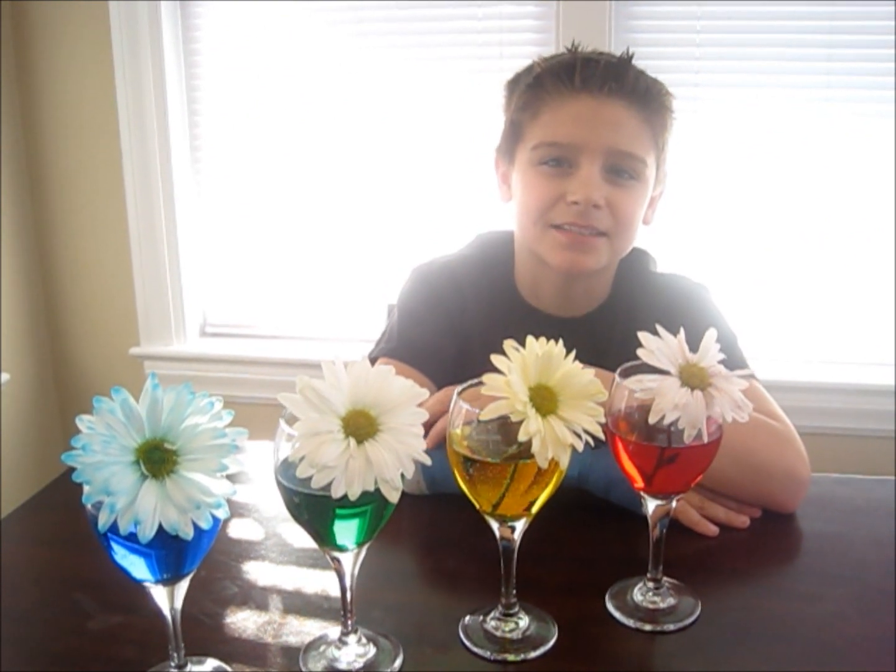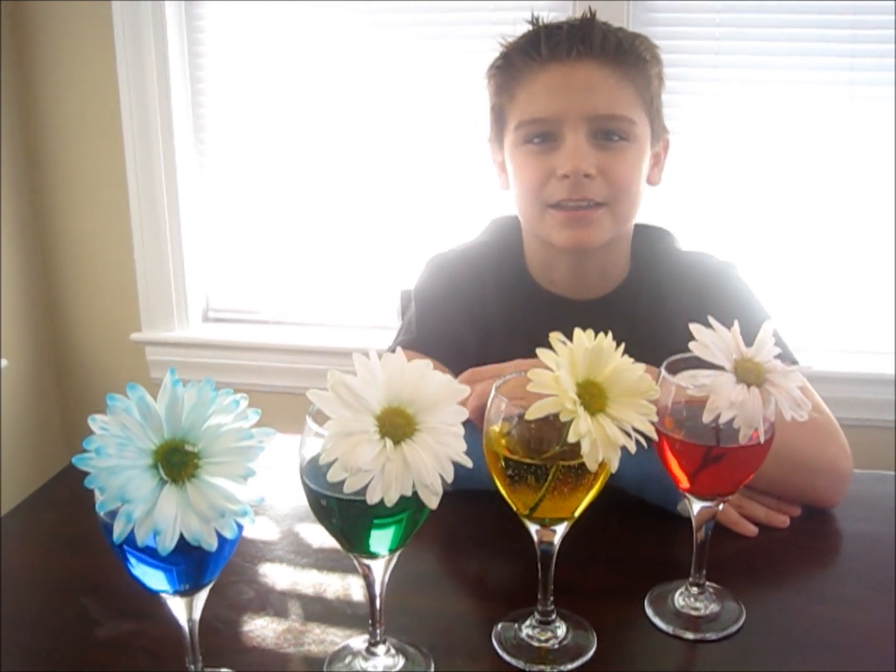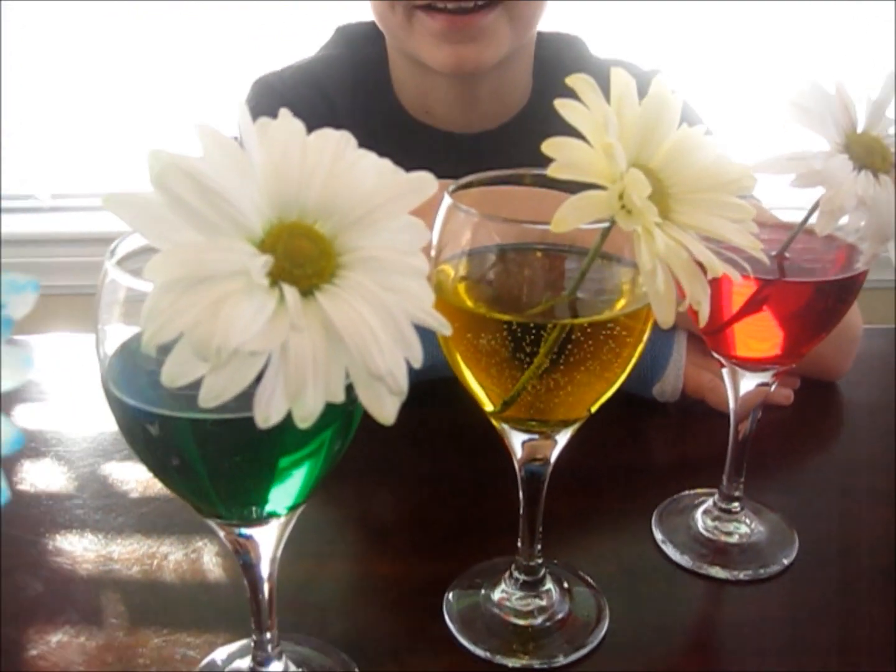This experiment works because as the flower drinks the water, it goes up the stem and deposits the food coloring in the petals.